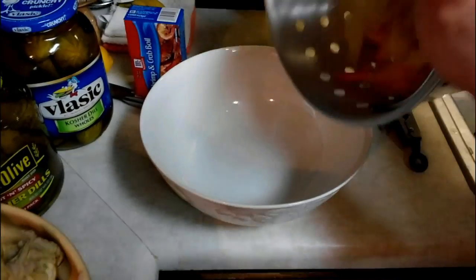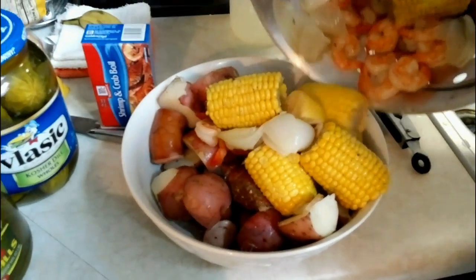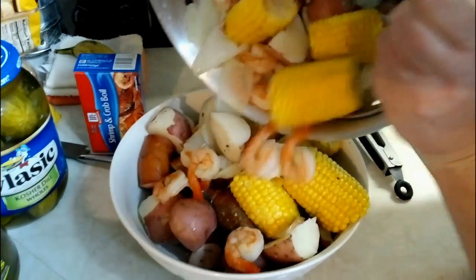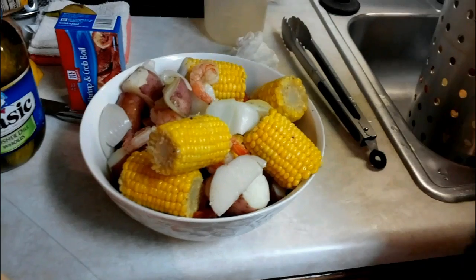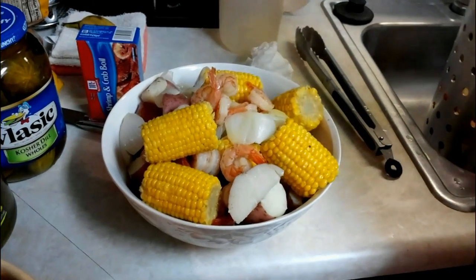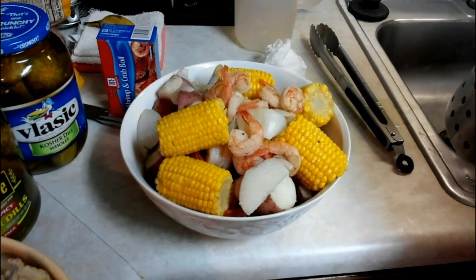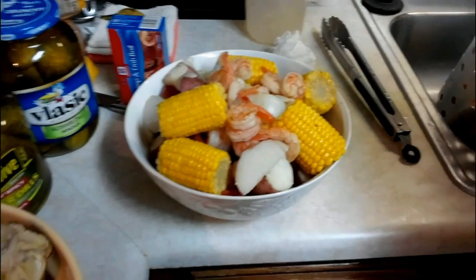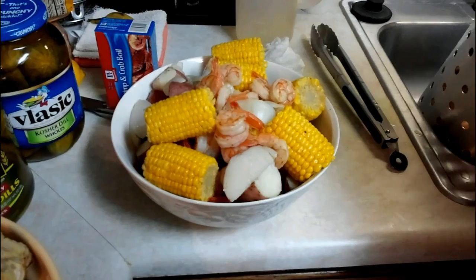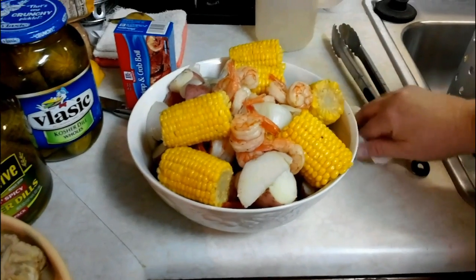There are the crab legs, and we're going to go ahead and dump it out into our bowl here. There's the shrimp and the sausage. Get some shrimp in there — there's tons of shrimp. Look at that, y'all. If you could smell this, you would say Joe's Crab Shack? Whatever, bro. It's so expensive to go there — it's so much easier and cheaper to do this at home. I like Joe's, but this is good. I'm not a huge crustacean fan.